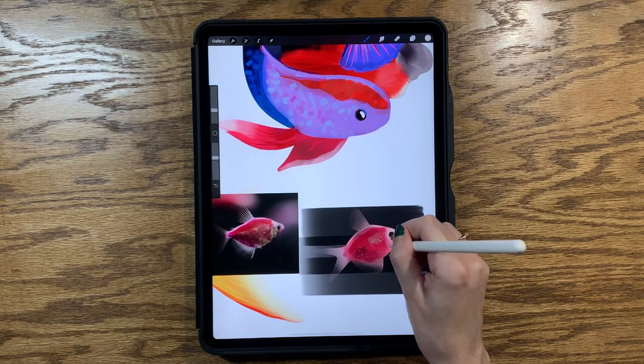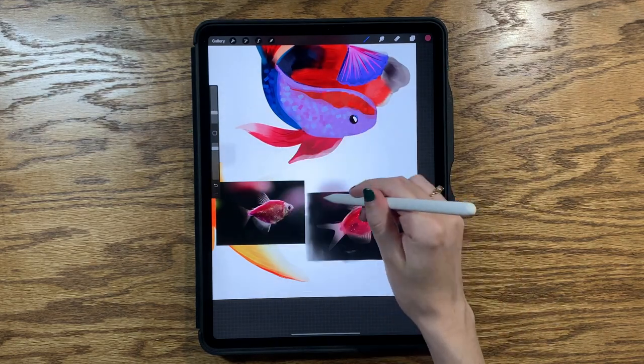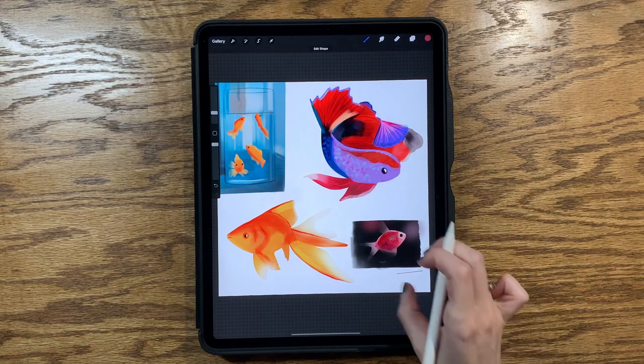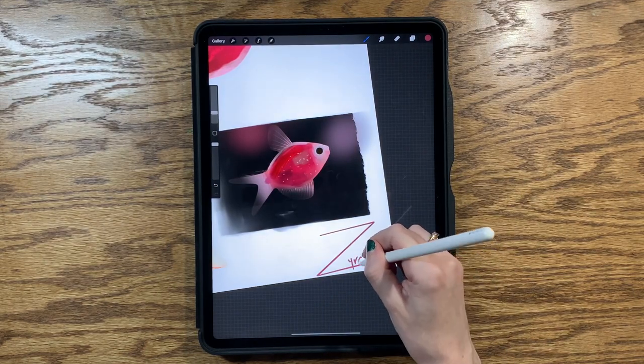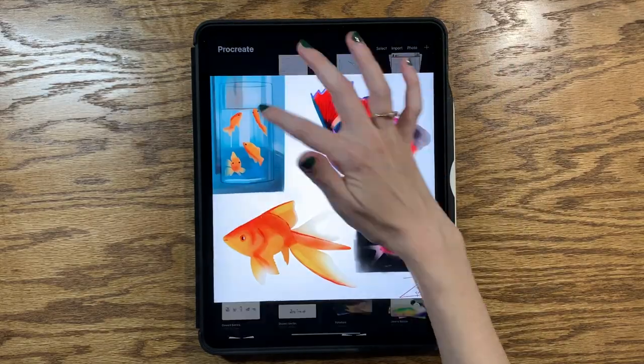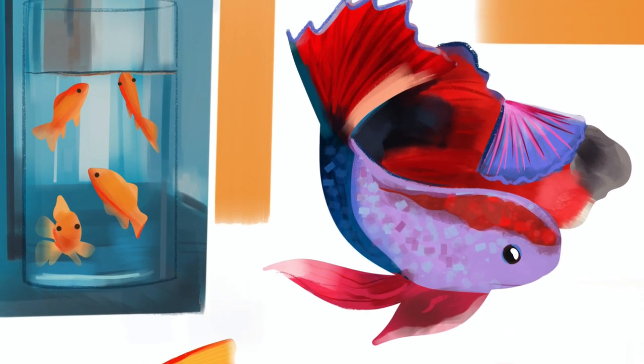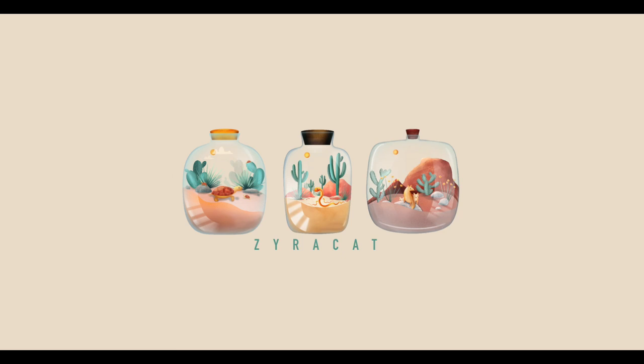The very last step was finishing out the background a little more and making it match the reference. I added my signature and I am done. I am actually really happy with how this turned out — my favorites are probably the two goldfish ones. I feel so much better and more prepared to draw fish now, and I'm excited to do my pond piece. I'm going to go work on that now, actually. Thank you so much for watching and I will see you next time.